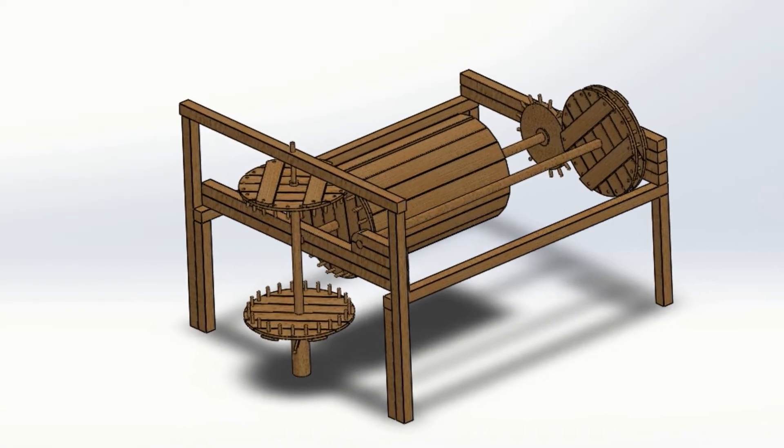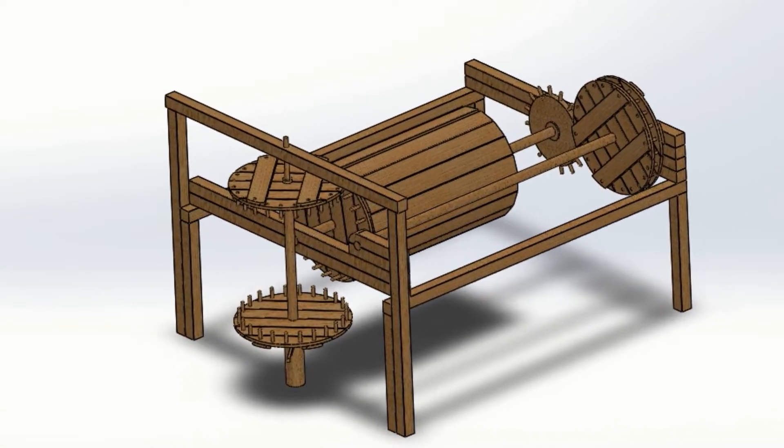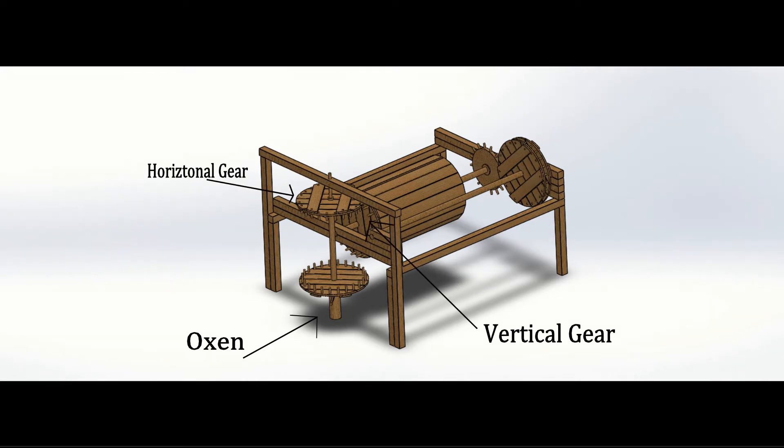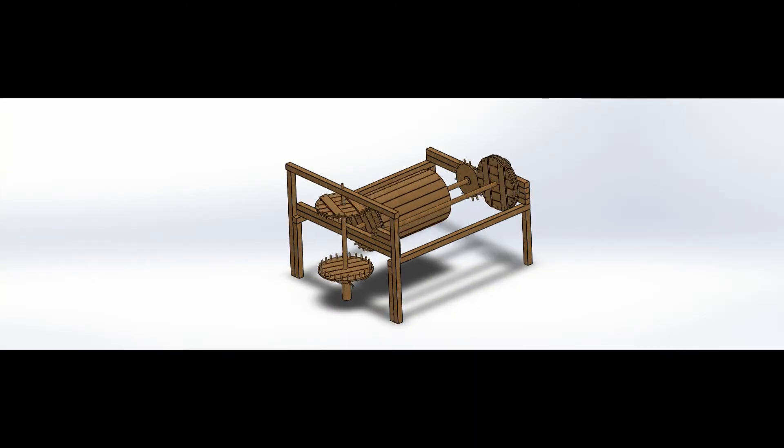At the time there already existed a hoist that could lift materials up great heights. This device consisted of an axle rotated on the ground by oxen. This vertical axle turned a horizontal gear that was meshed with the vertical gear on a horizontal axle that contained a large drum. A rope was tied around this drum so that when the oxen spun the vertical axle, the horizontal axle would rotate, resulting in the rope collecting around the drum. This rope was connected to a pulley that lifted the load as the rope was collected around the drum.